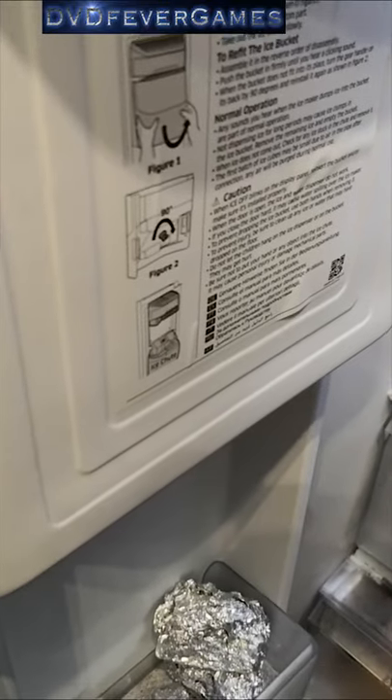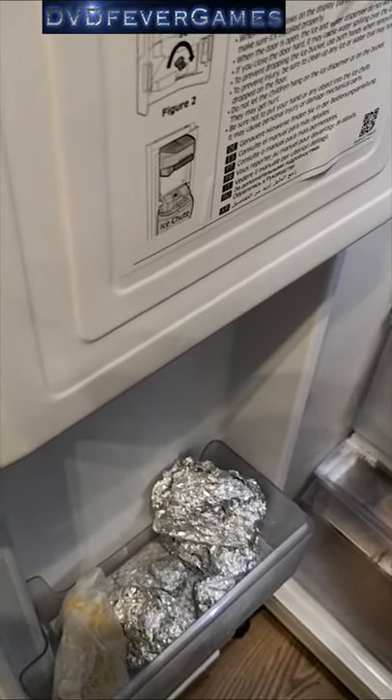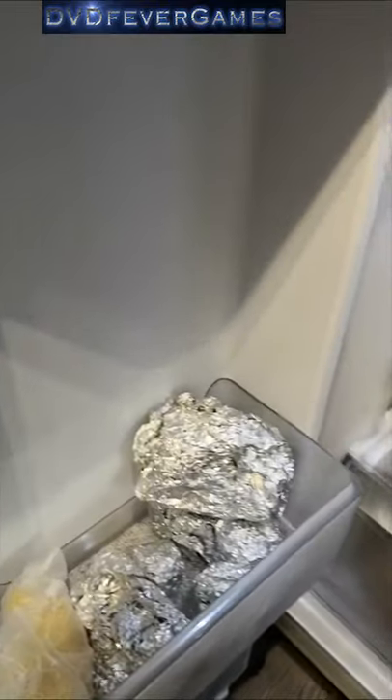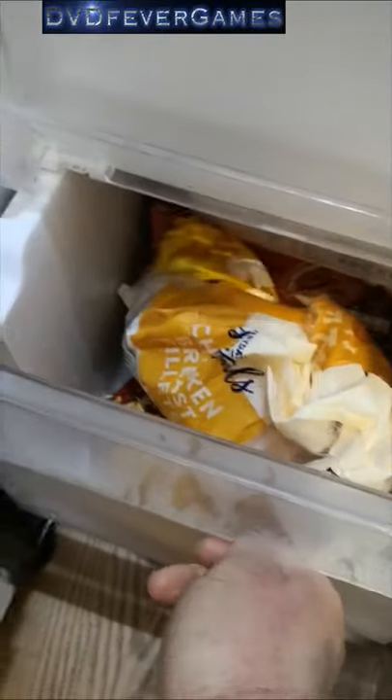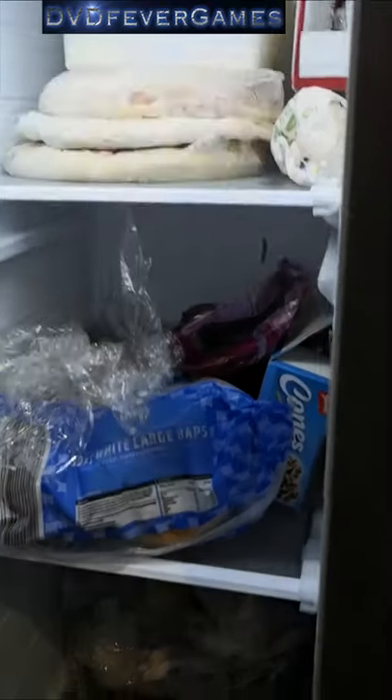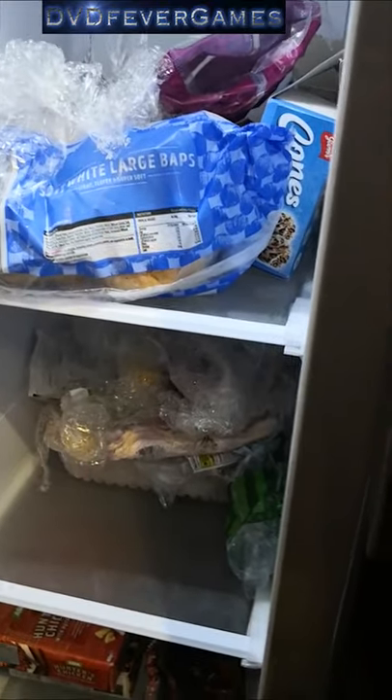Inside the freezer: got some gammon that I've cooked and chopped up, some stuff down there, chicken and ready meals and things down there. One drawer is actually empty because I've got so much space I don't need it. Some more food, let me get to the pizzas and the ice cream. I'll close that back up so it doesn't start making a noise.